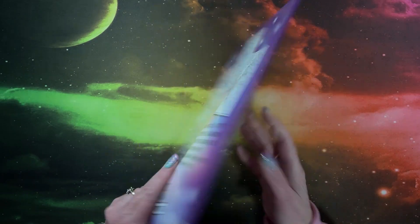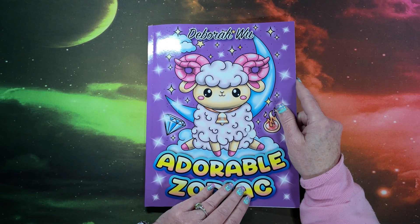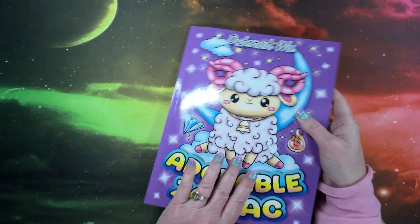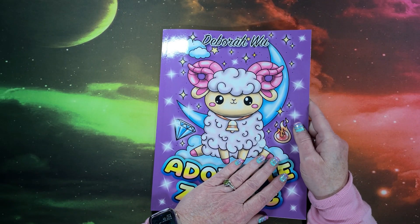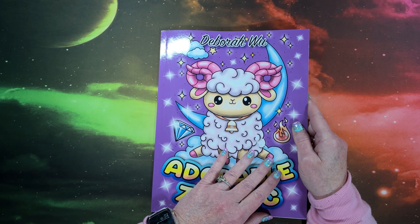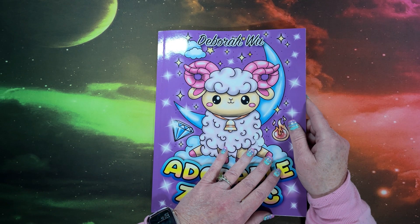Isn't that cute? As usual, I will leave a link to this book down below in the description if it caught your fancy. And thank you so much to Deborah Wu of Coloring United for sending me this book to show you guys on the channel. Thank you guys so much for watching this flip-through. I hope you enjoyed it — if you did, please hit that thumbs-up button before leaving. Leave any questions, comments, or concerns down in the comment section below, and if you're not already subscribed, please consider doing so. I hope everybody's having a wonderful day. As always, happy coloring and I'll see you in my next video. Bye, guys!